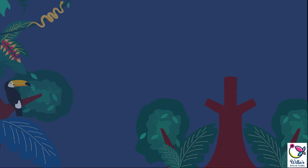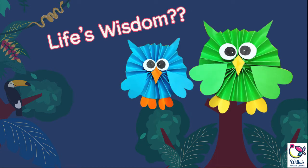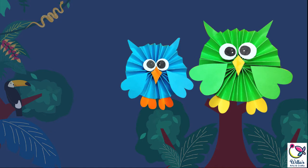And of course, where else can we find life's wisdom? It's all in the Bible. And we learn from interacting with other people as we grow in God's wisdom and knowledge. So, let's prepare our materials. This is just an easy craft that you will surely enjoy doing.